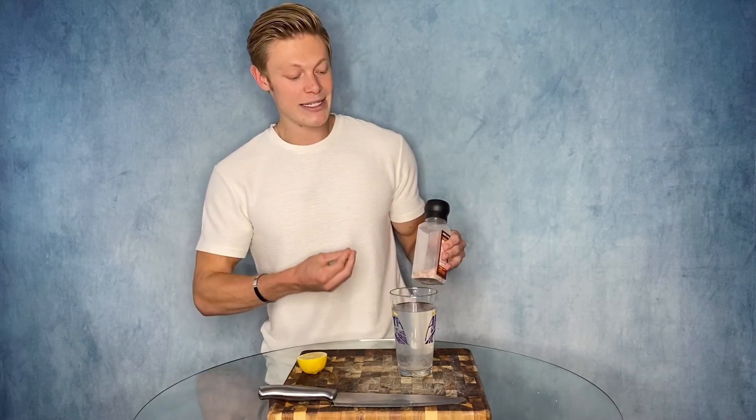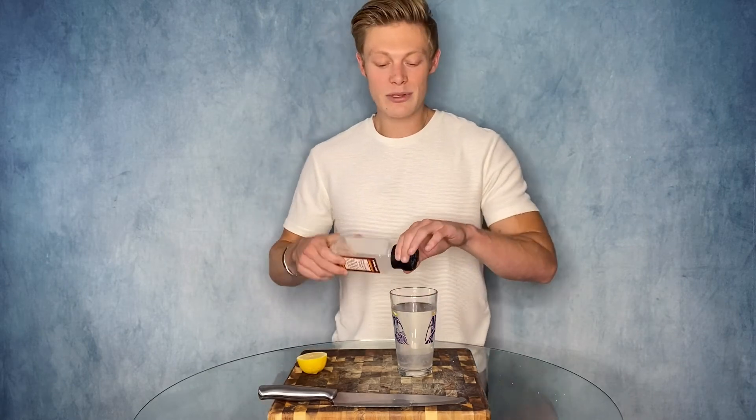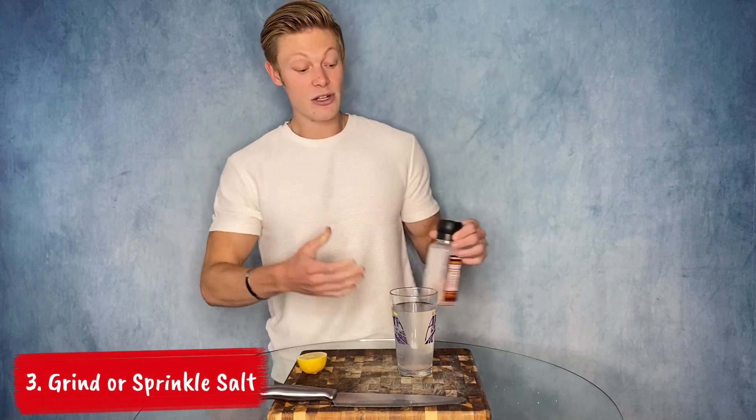Electrolyte imbalances and dehydration are often the root cause of headaches and muscle pain, so by adding Himalayan pink salt — with 84 trace minerals — to our water in the morning, we're getting those micronutrients and filling our mineral stores to lead us to higher energy levels during the day. The added potassium, calcium, magnesium, and sodium are also going to work synergistically in muscle contraction and relaxation. The calcium and magnesium will also help us sleep. For step 3, grind or sprinkle some Himalayan salt into your 12 to 16 ounces of water.